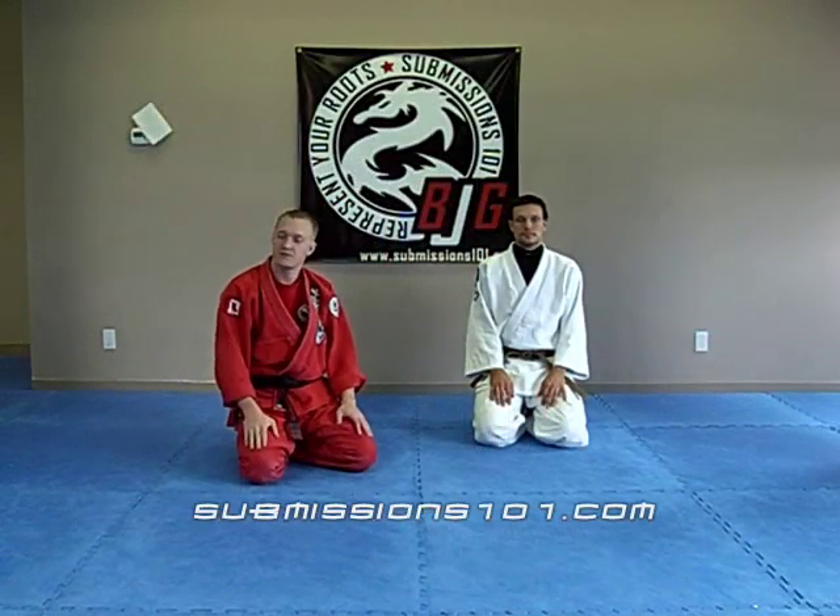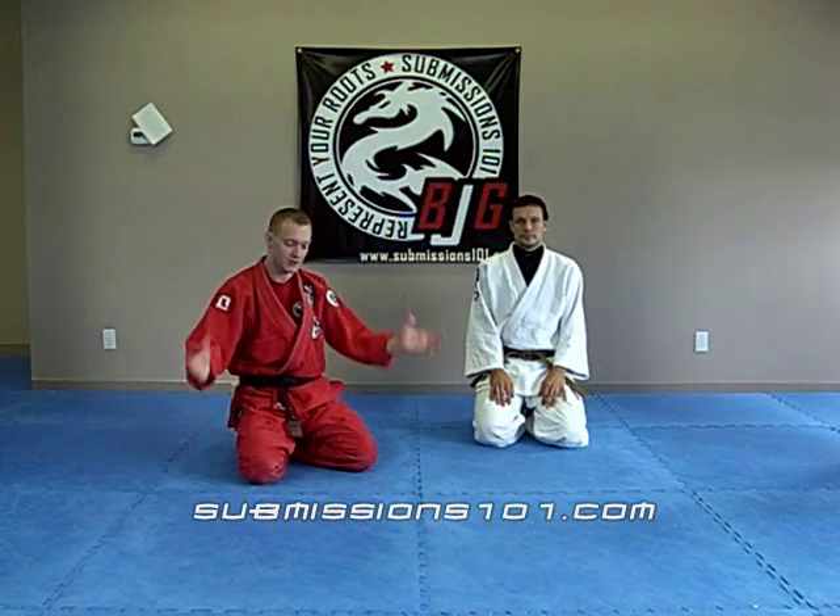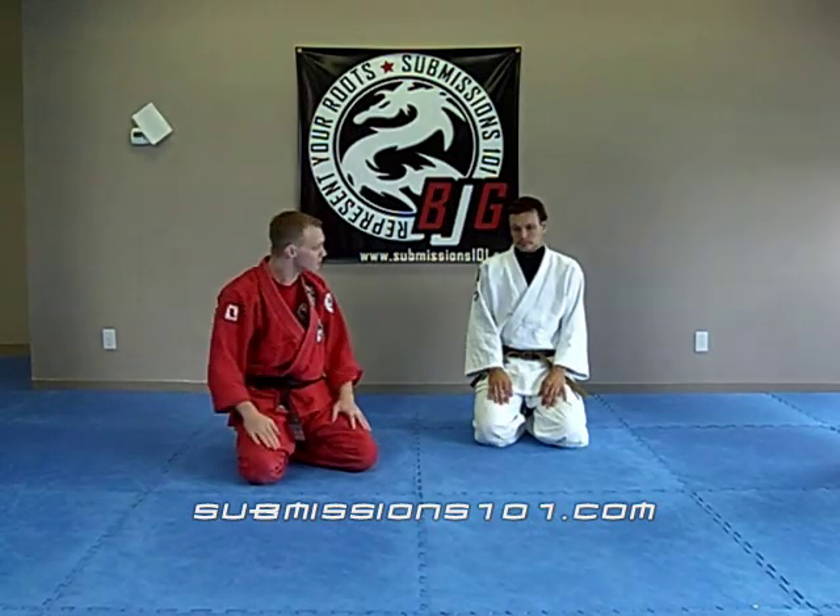Submissions 101. Dan and I are going to demonstrate a guard pass, a double under hook guard pass. So here we go.